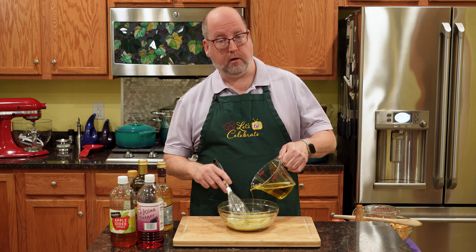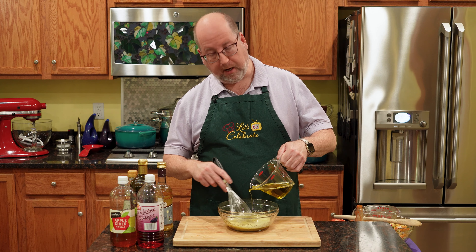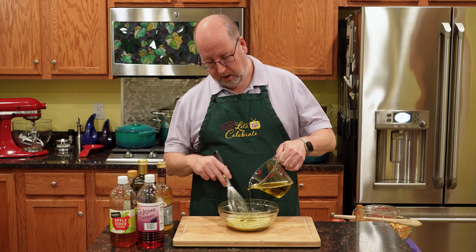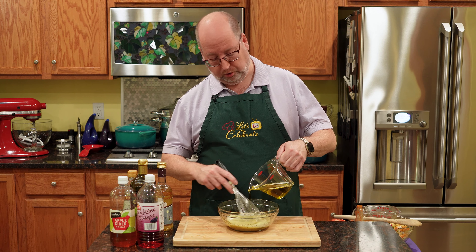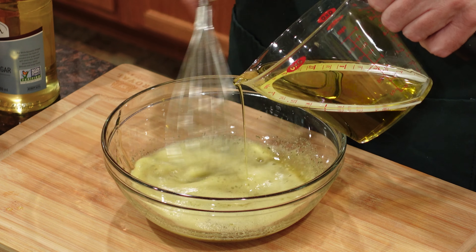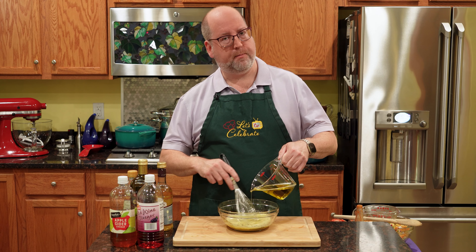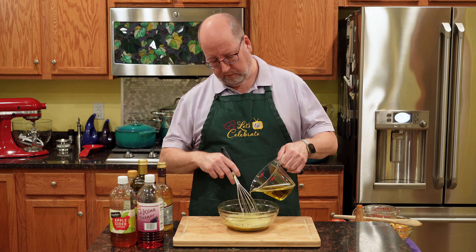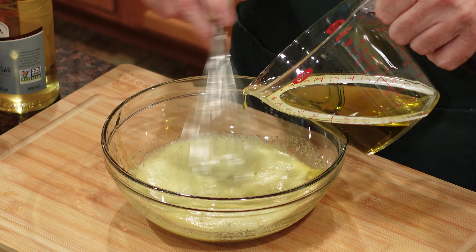Now, I keep saying emulsify. What that is, is all of these ingredients coming together and staying together and not separating. And that's what your egg yolk will do, or your mustard or mayonnaise. There's always a little bit of separation after a while, but for the most part it stays together in one delicious liquid.